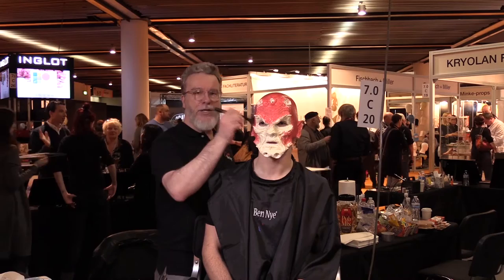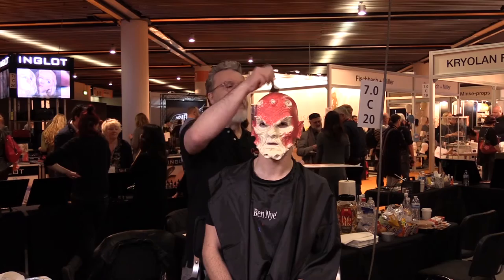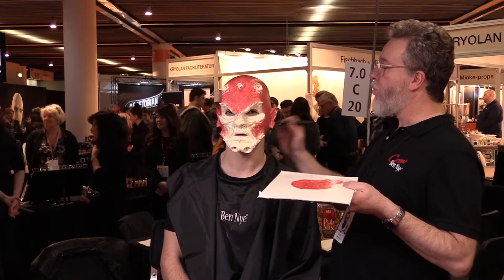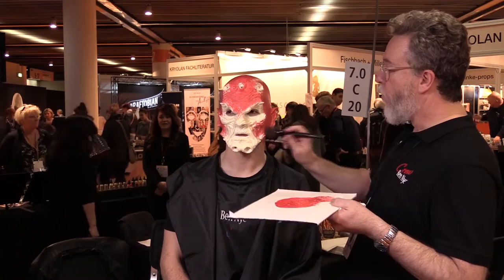When you're doing a prosthetic makeup like this, often the application is going to be half your time — just to make sure the piece lays down properly, navigating fit problems and adjustments. Then the other half of the time you want as much time as possible for the paint work. Because I laid down the foam piece and put a little bit of Prosade over that and the bald cap, that gave me a surface that should have the paint go evenly everywhere.